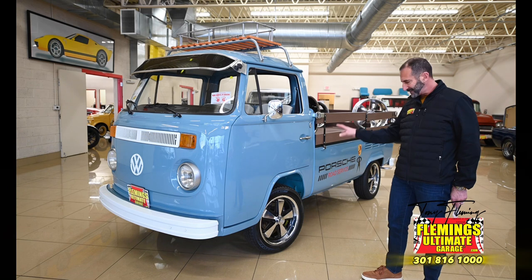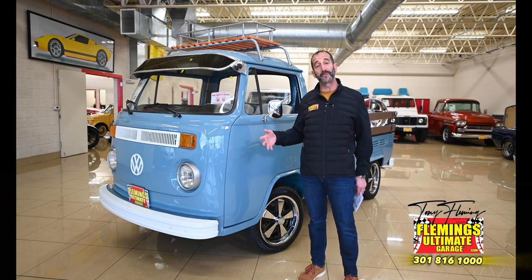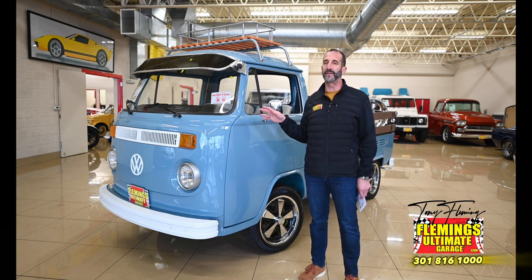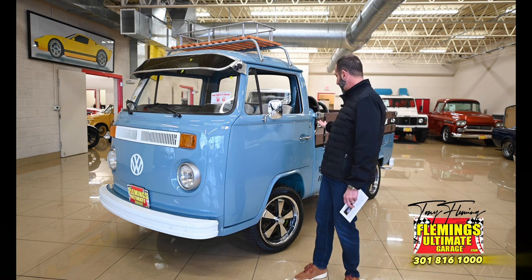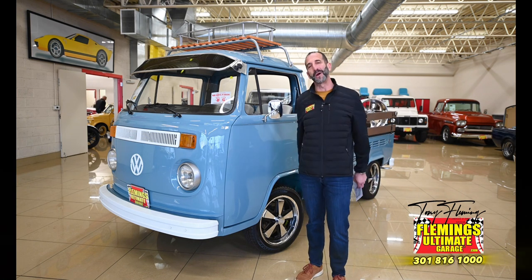These Fuchs wheels are fabulous looking. This has upgraded disc brakes, bigger wheels and tires, and more power in the engine. This is a very different vehicle than it was circa 1975, and I think once you get in it and hear the sound of it wheeling down the road, you'll see what I'm talking about.